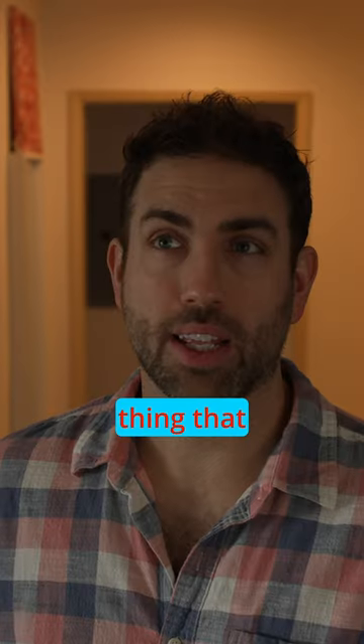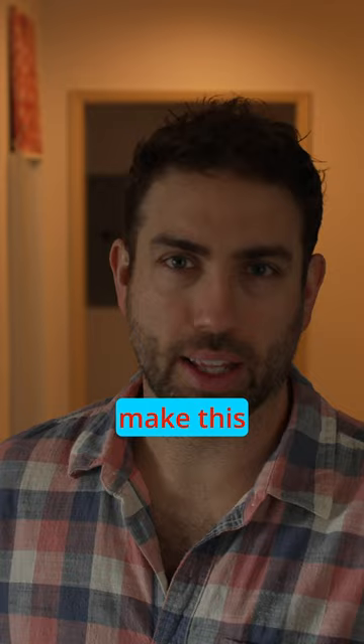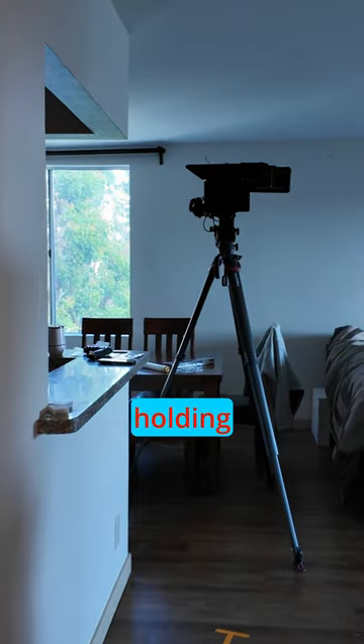Keep watching to find out how I go from this to this. The first thing I want to do is find our framing. This is our set, which is the only hallway I have in my house, so we're going to make this work. The blocking is a man coming around the corner down the hallway holding a gun.